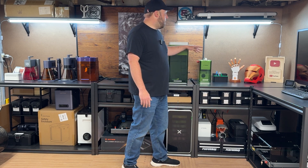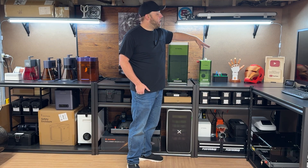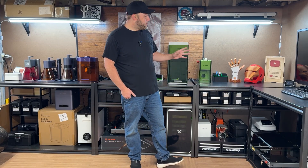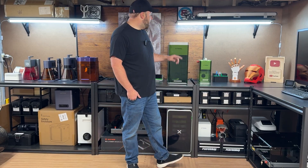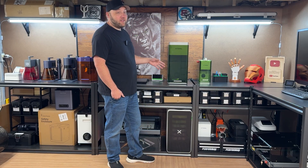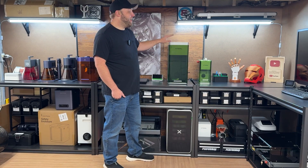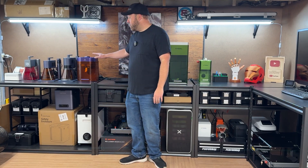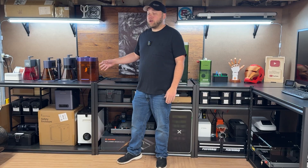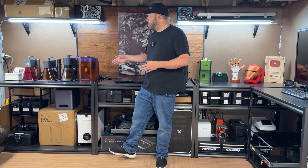First up we have the X-Tool F1, probably one of the fastest portable machines X-Tool has for craft show events. They just announced the F2 a few days ago, so hopefully we can get our hands on that to review. We also have the F1 Ultra, the big brother to the F1 — it has a fiber laser and a diode laser in it, and it's probably my favorite machine I own. A close second would be the WeCreate Lumos, which is comparable to the F1 but a little stronger with a 3-watt IR laser and a bit easier to use.